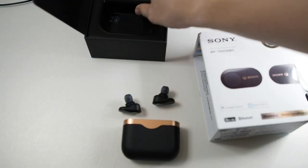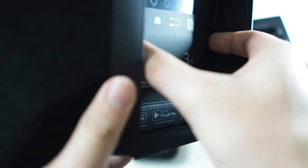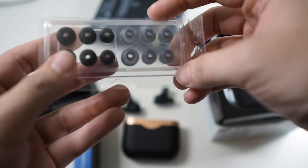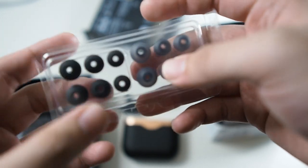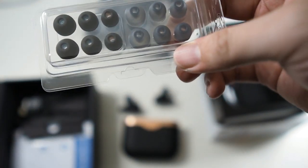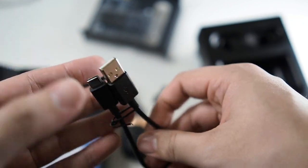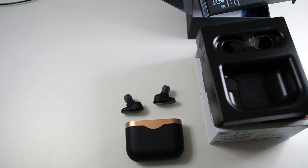I do have a silicone case because I heard the matte texture scratches up pretty easily. Inside the box we have extra ear tips — six pairs of different sizes. One side is foam ear tips, though not comply foam, and the other side is silicone buds. I love foam tips because they fit snugly and don't cause ear fatigue for extended listening. There's also a short USB-C to USB-A cable and some booklets.